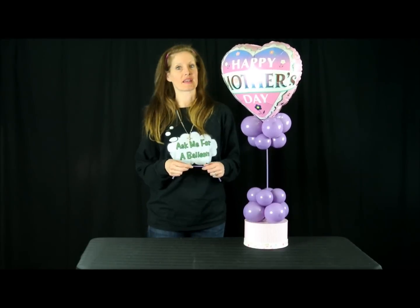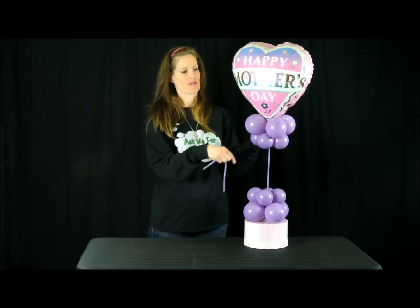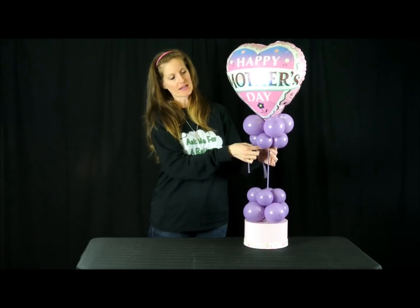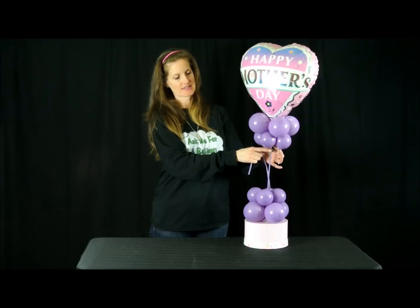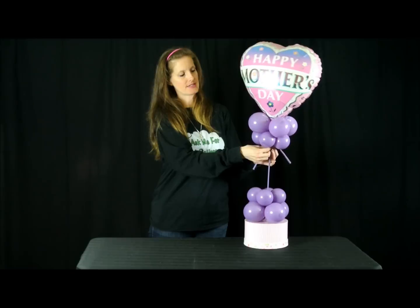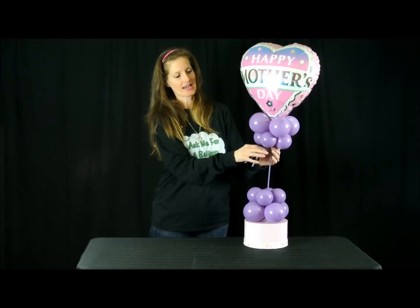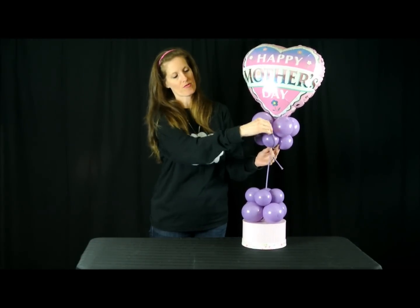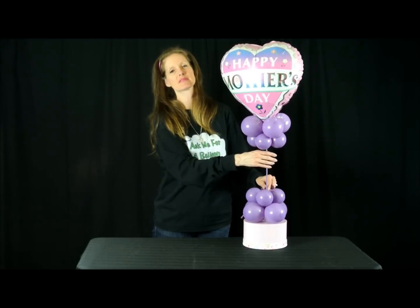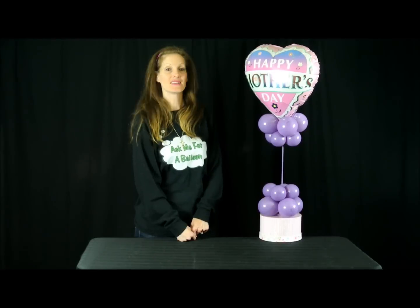I noticed when I finished that the top quad wasn't very stable, so I ended up tying a 260 right underneath the quads onto the stick. Once I tied it, I just kept wrapping it in and around all the quads — the same technique you would use to attach the top part. And there you go.